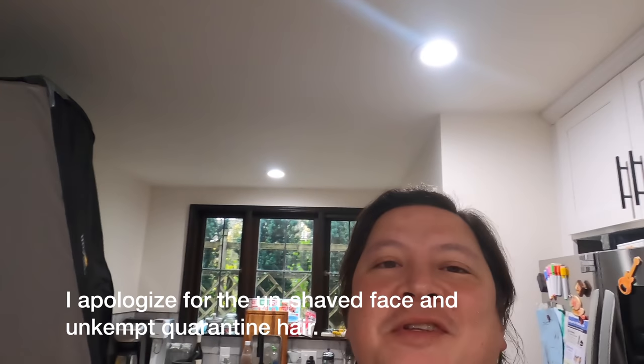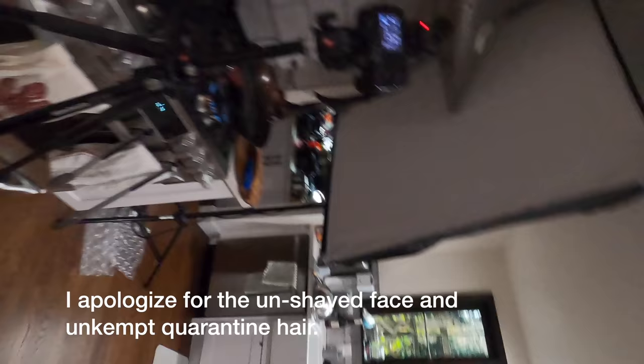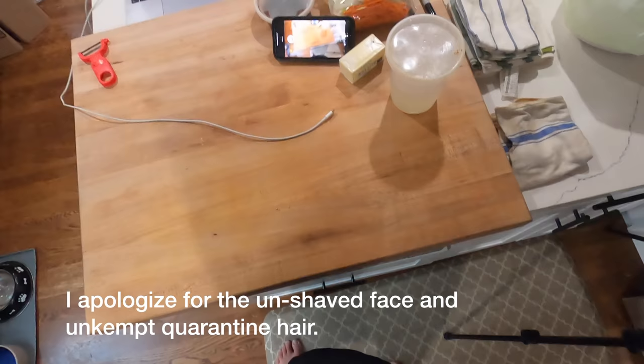Hey everyone, it's Kenji. I'm here in my new kitchen. I thought I'd just make a quick video showing you — I'm in the process of taking photos for my new cookbook which will be out October of 2021.